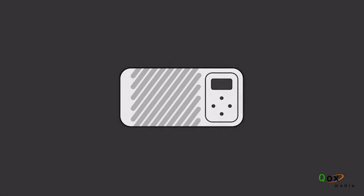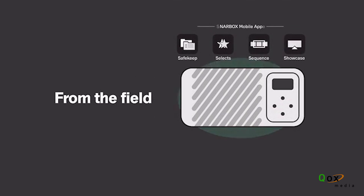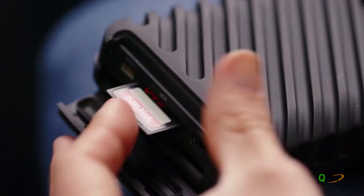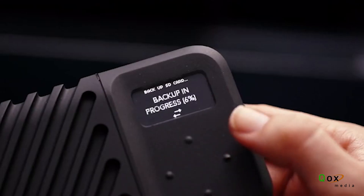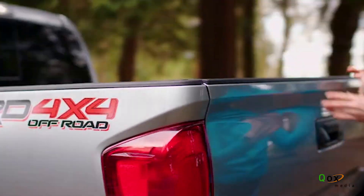Gnarbox 2.0 SSD is a rugged backup device for content creators who prefer to travel without a laptop. Unlike other portable hard drives, we have assembled an ecosystem of mobile applications that serve the professional workflow from the field to the studio. New to the Gnarbox experience is an onboard display and four-button system, giving you the industry's fastest file transfers with custom folder trees and a checksum confirmation — without the need for a computer, phone, or tablet.